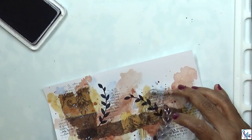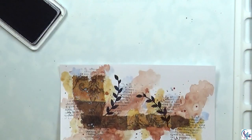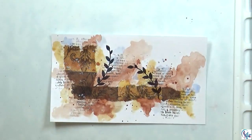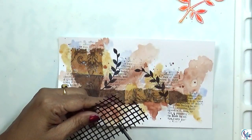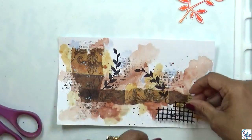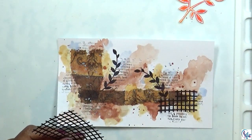I think two areas should be good enough. Then I'm going to dry everything again.